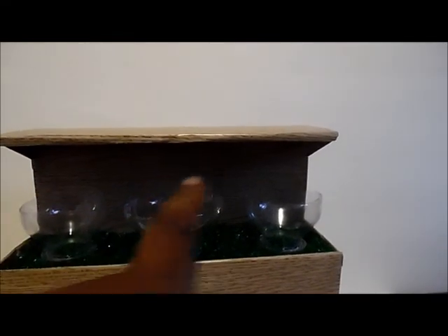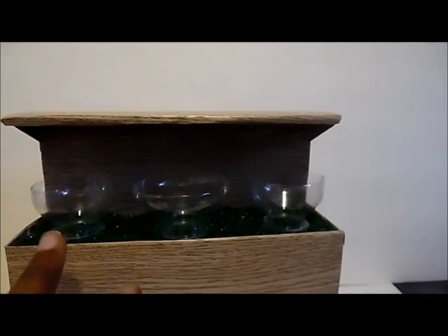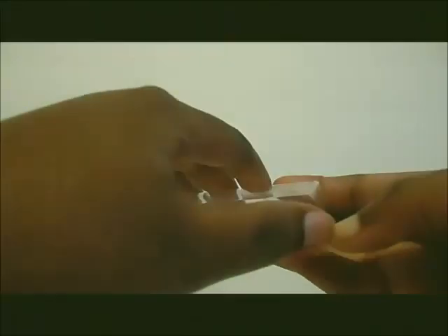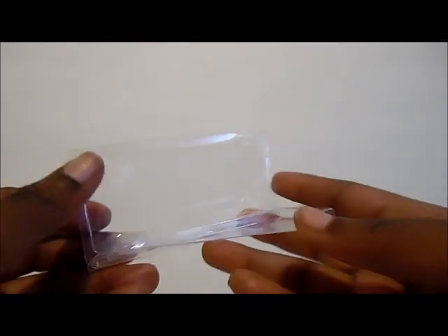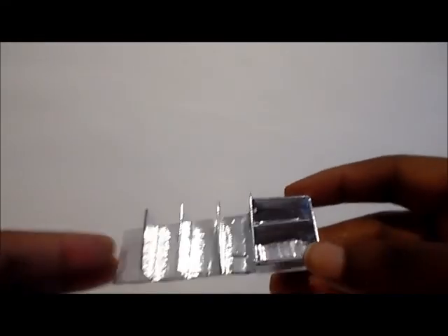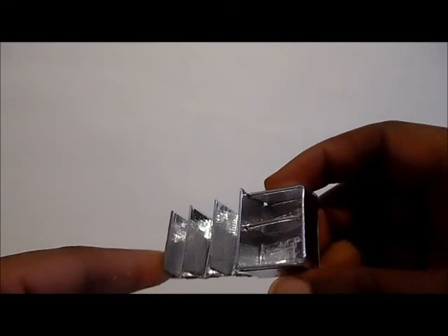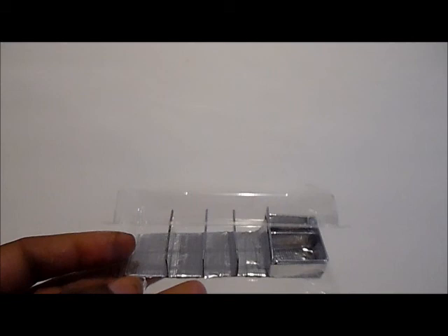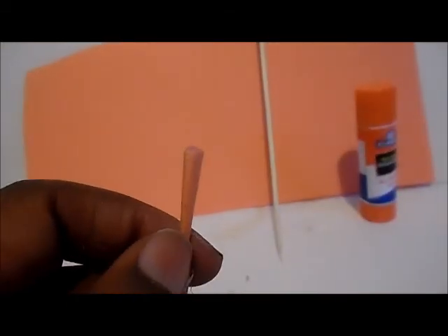And we'll be putting fruit in the fruit bowls. But first we're going to create some things to go across the top of the counter. I'm taking this plastic packaging from eyelashes and I'm going to use the silver tape and the cereal cardboard to create a little silver tray.